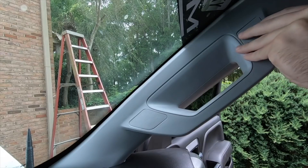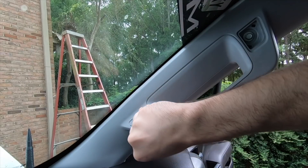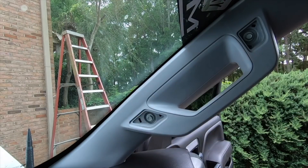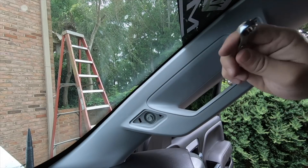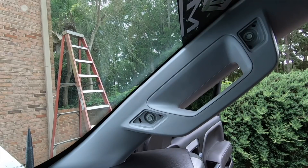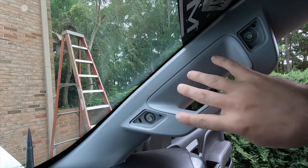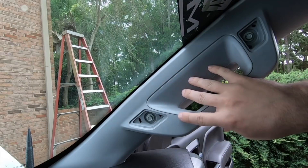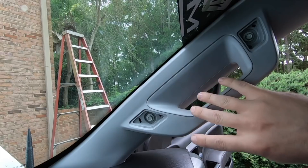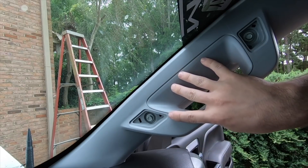Now we're going to take this trim piece off — it's a 10 millimeter so we'll just need a wrench. Like I've seen in other videos, be careful when taking these off not to hit your windshield because you can break it, and there is also an airbag under here. So just for extra precaution, take your battery terminal off again so this doesn't have a freak accident and cause an injury.